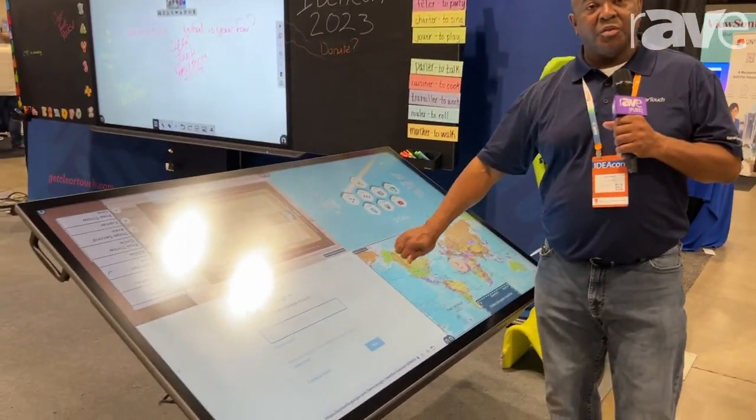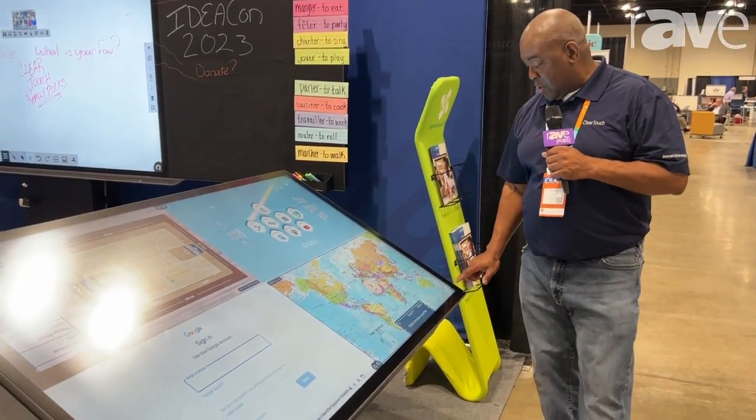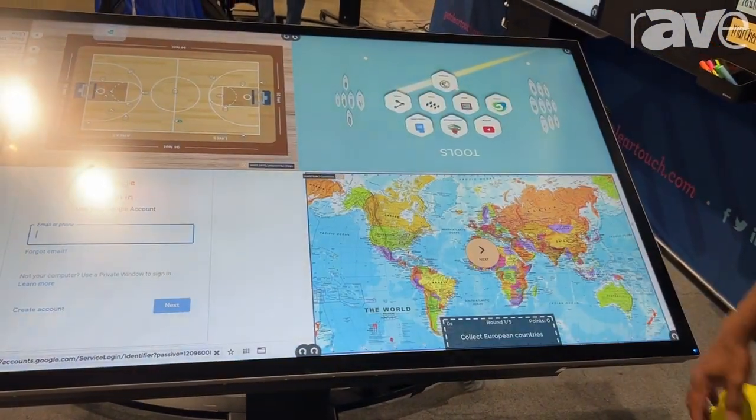This panel can withstand over 250 pounds worth of pressure. In our flagship software, it does allow us to put it in four separate quadrants, as you can see here, which I can quickly jump in and out of full screen, and we'll be able to come back and go right back to what we were doing previously.